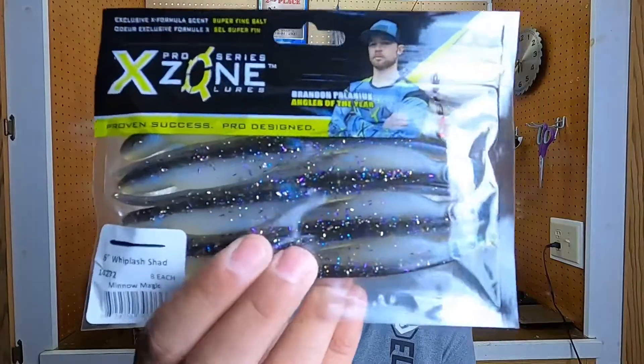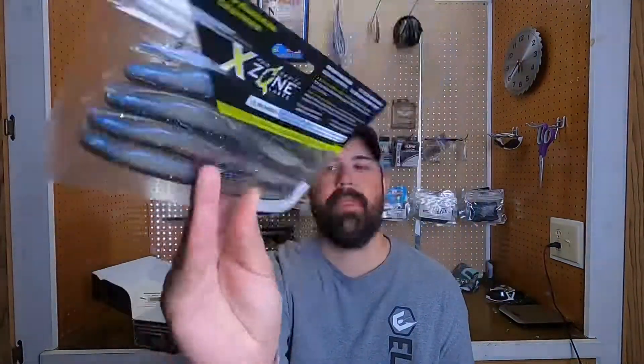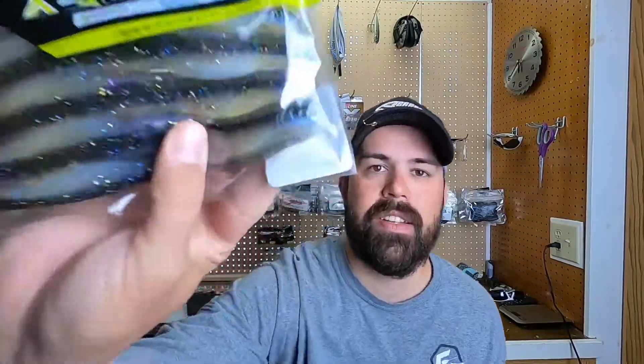Last thing in the box is the X-Zone Lures Whiplash Shad. This is a 6-inch, kind of a fluke style type bait. These will be interesting to use — it's actually got a little straight tail on the end of it. Interesting little look there. I'll throw these around. I'm not sure what I'll throw them on yet, but I'll definitely throw them around and see how they do on these lakes out here.